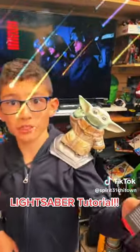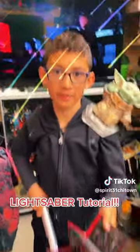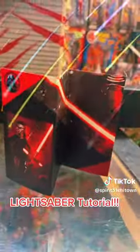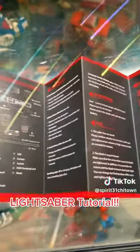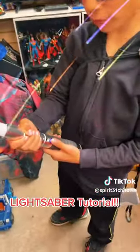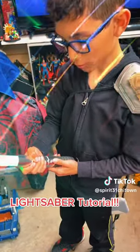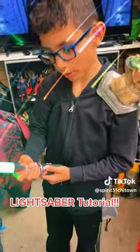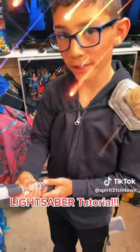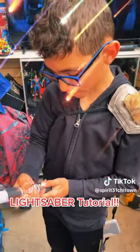Hey, these are the instructions for the sound effects. This is how we're gonna change the volume. If you want low volume, you hold it for 8 seconds to turn the lightsaber off. You hold it for 2 seconds to change the volume.